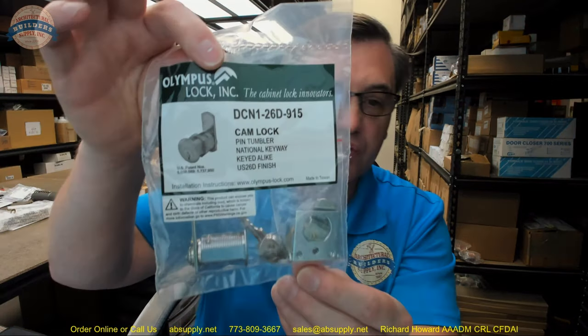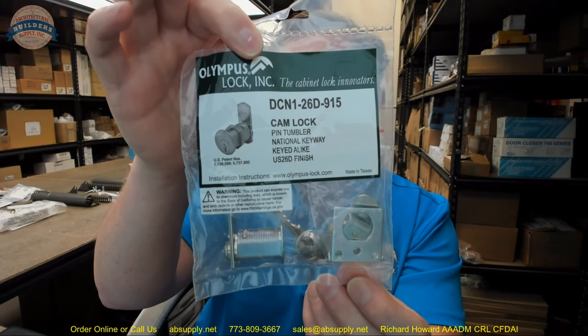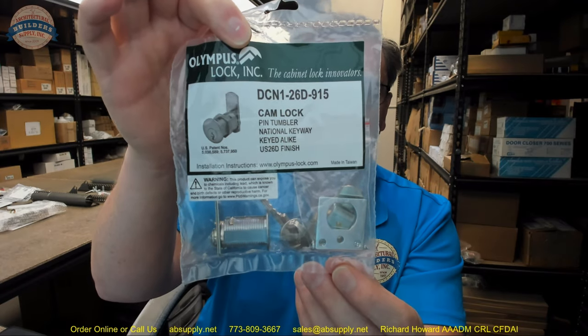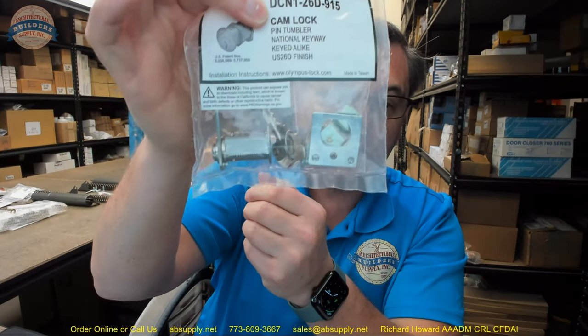Hello, my name is Rich Howard, owner of Architectural Builder Supply. This video is to bring you a closer look at the Olympus number DCN1 in 2060. This is a pin tumbler style cam lock, and this video will serve as a visual review of the item, some dimensions, and we'll go over the cut sheet and remove the contents from the packaging.